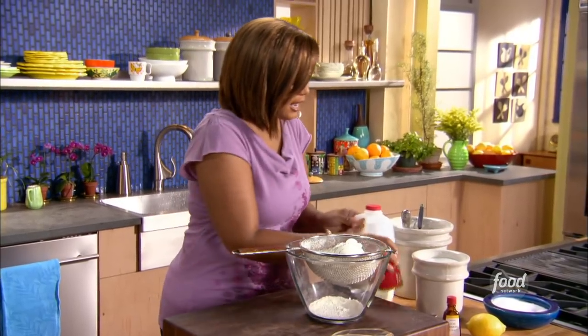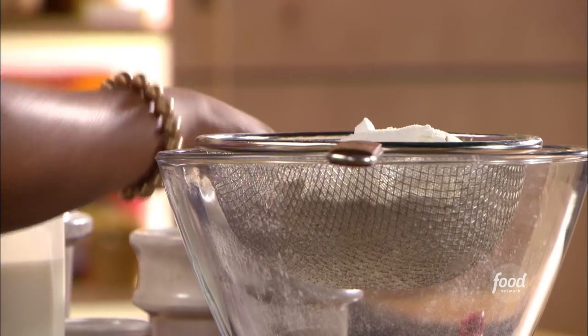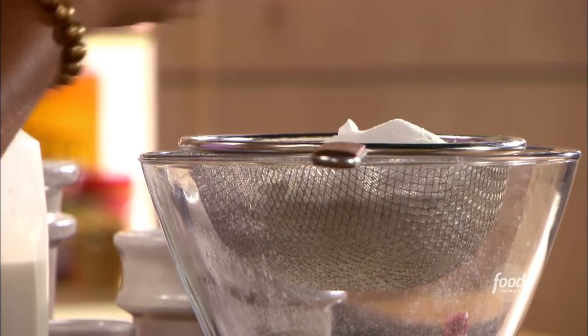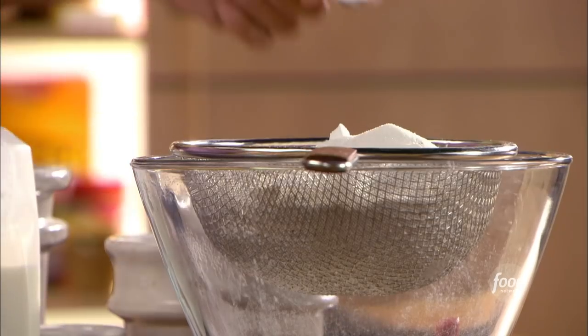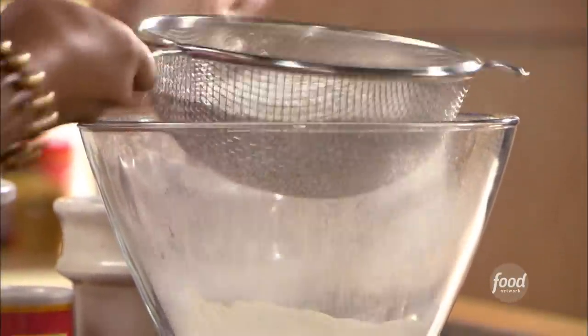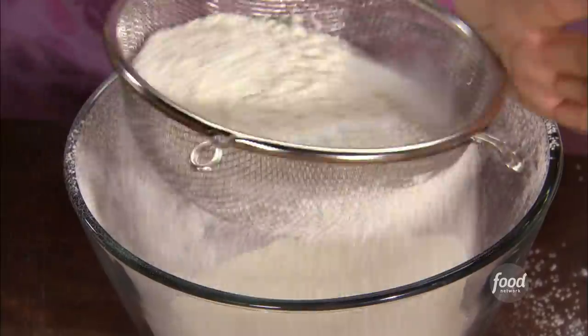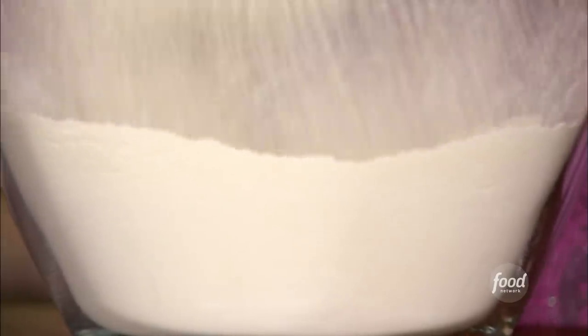Then I'm gonna add a couple of tablespoons of sugar. And when you have a little bit of sugar, just a little bit of salt — just like chocolate chip cookies, it really makes it taste right. So a teaspoon of salt goes in, and all you wanna do is just go ahead and kinda sift this into your bowl. It's really smart to do the dry and the wet separately.